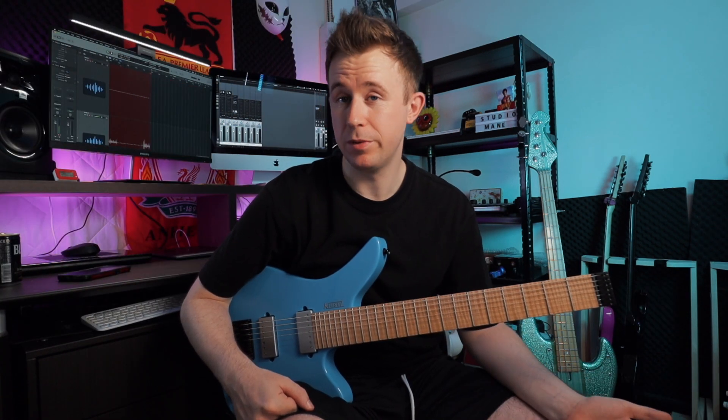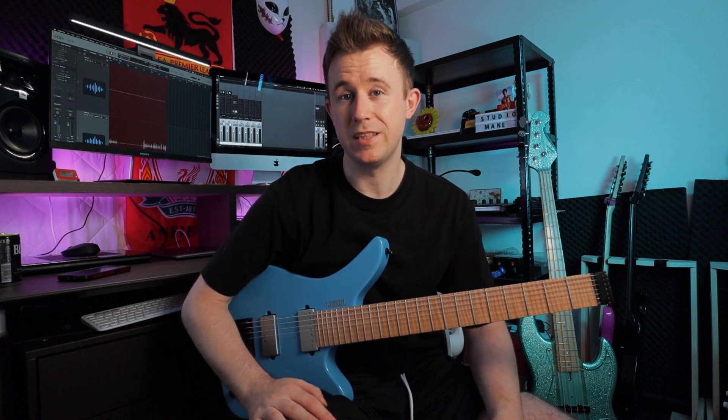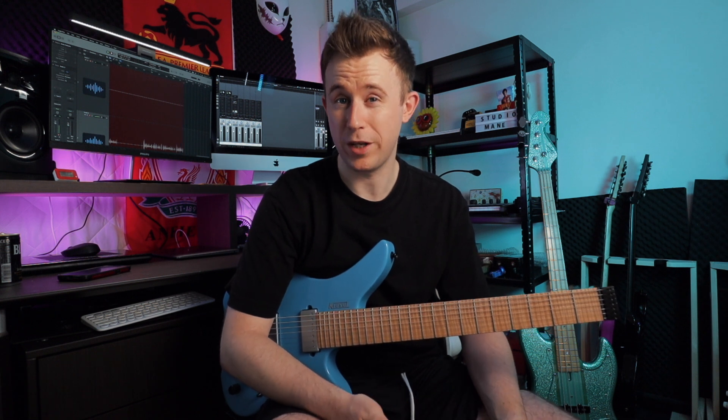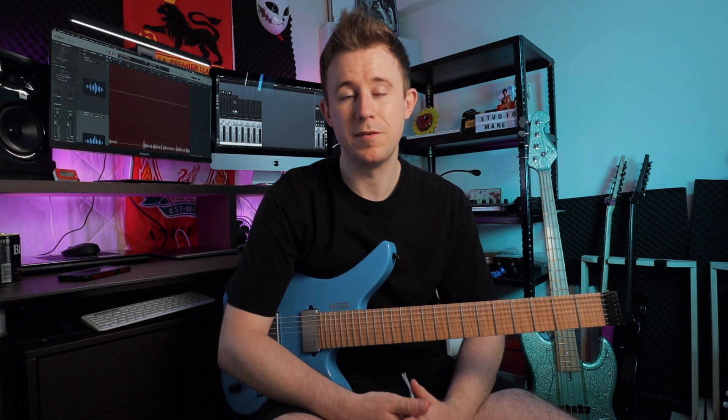I was actually looking for a bass too, just checking out what was going to be available. I did have a Spectre 5 bass which I was using for my band, but I only bought that because our bassist left the country for a short time and I needed something to record with that wasn't his bass. He's back now so I don't really need it, so I wanted to swap for a four-string because I do like five strings but I'm more comfortable with a four.